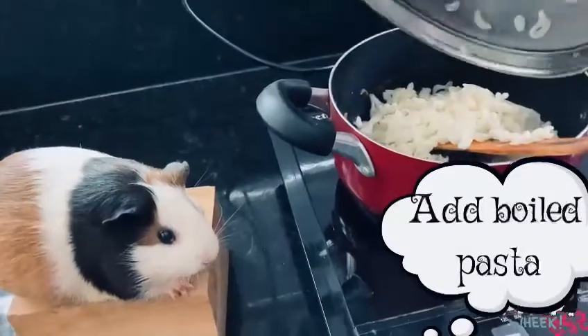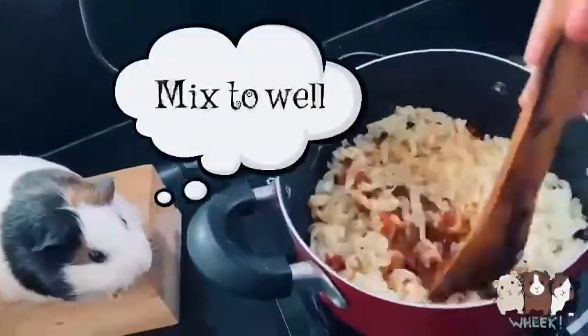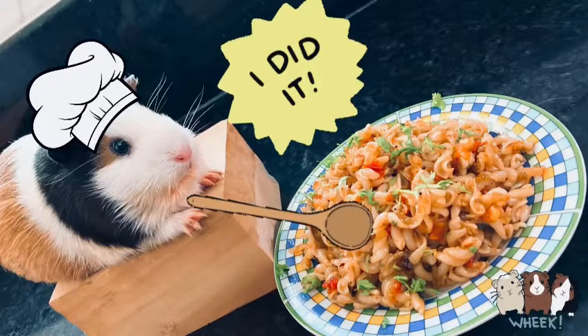Add the cooked pasta, mix it well, then add 2 coriander leaves. I did it!